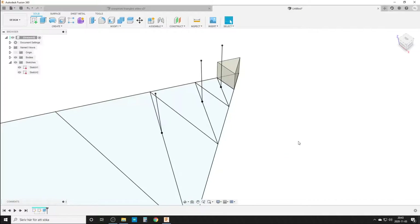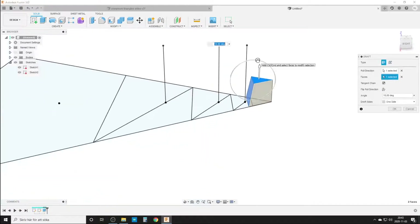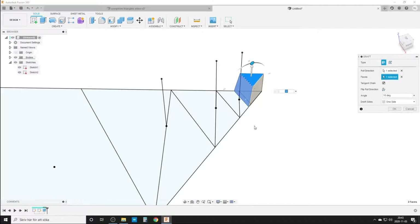We find the Draft command. Pull direction: top face. The face we want to move is this face here, and you can see you can do it both ways. Basically when I pull it slightly inverse — something like 10 degrees — you can select a different angle if you want. That is how you do it if you want to draft it. Or you can do press-pull, which is what I'll do.